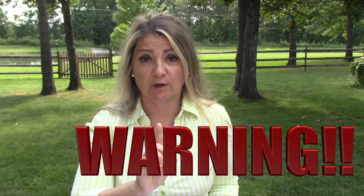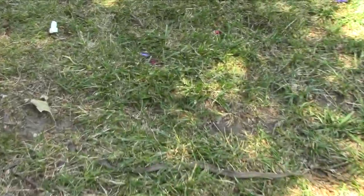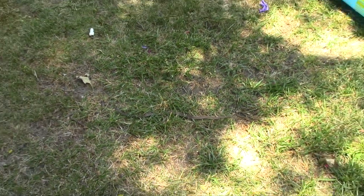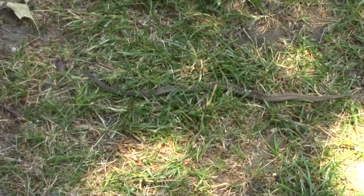Now the warning — and this is why it is a good idea to store your slip and slide once you're done using it. My daughter was flipping the slide over to use it again and we found a visitor. I don't care if the snake was venomous or not — a snake would scare most kids, and it did scare me — so be careful. This uninvited guest made it under the slide in just one day. That was scary.